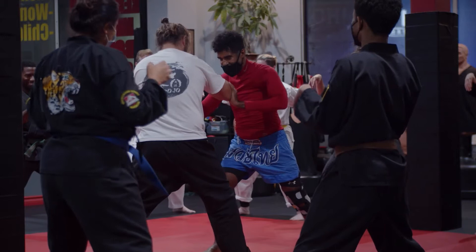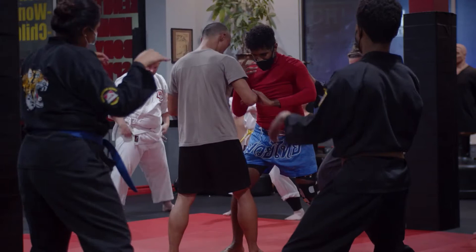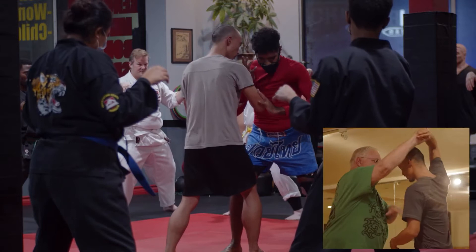Here's me with Jan. I pull him into my guard, which I would have lost under these rules, but it's pretty funny — the little jujitsu I do.